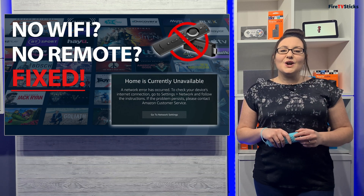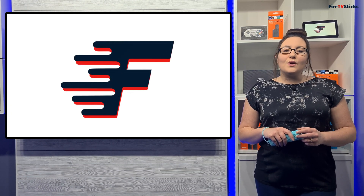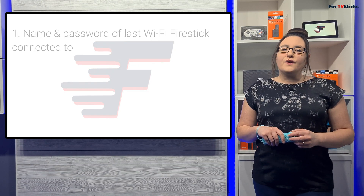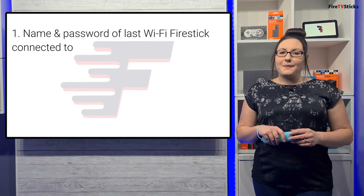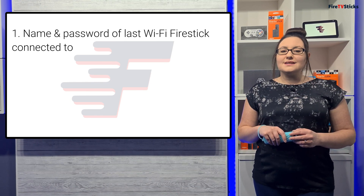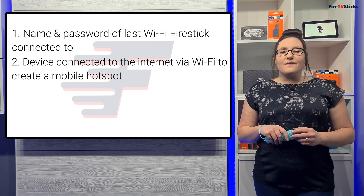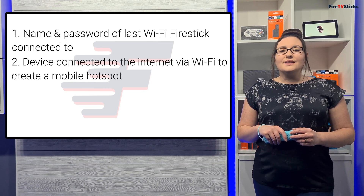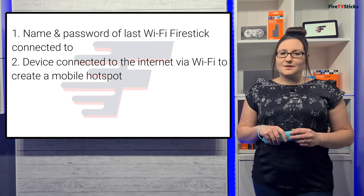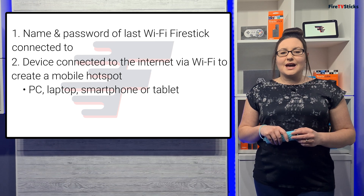Hopefully this video will give you the solution that you've been looking for. In this solution, you will need a few things. First, you will need the name and password of the last Wi-Fi that your Fire Stick was successfully connected to. Second, you will need a device that is connected to the internet via Wi-Fi so you can create a mobile hotspot. This can be a PC, laptop, smartphone, or tablet.